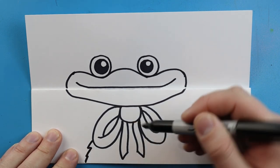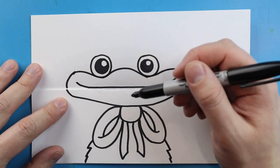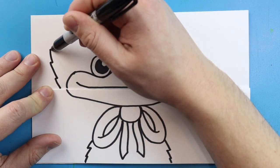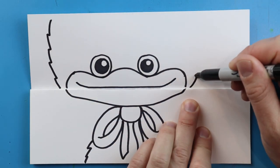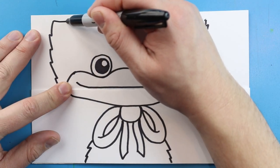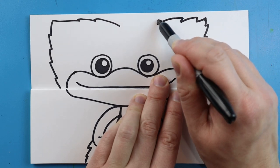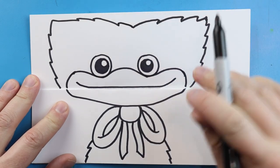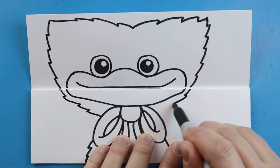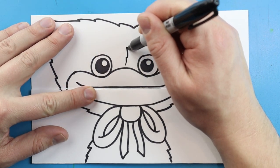Starting here we're going to make some little pointed lines that come down just to make it look like he's got that furry body. Then starting here I'm going to draw some little pointed lines that come up towards the top, and we'll do the same thing on the other side. We're going to bring these in and add a couple more little points on each side, then connect them. We'll bring these down on both sides, then draw a little pointed line up here in the middle.